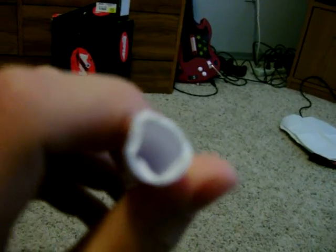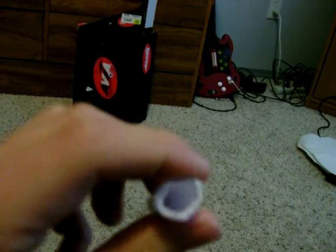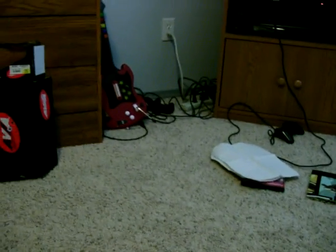How this works is it's kind of like a nerf dart. The air goes into that cone right there and pushes it out the barrel, because it's not really tight in there.